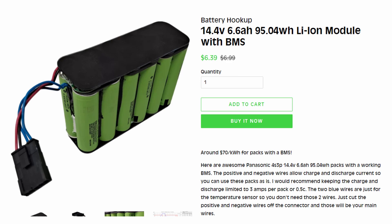I recently saw some used battery pack modules for sale on Battery Hookup and decided to buy them. They are 14.4V nominal 4S lithium-ion batteries, 95 watt-hours, and because they came from medical packs, I trust them a little more that they're going to have good BMS components.